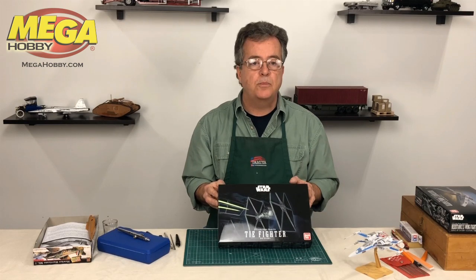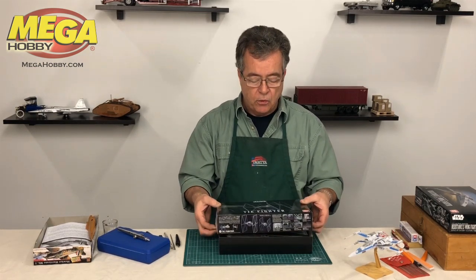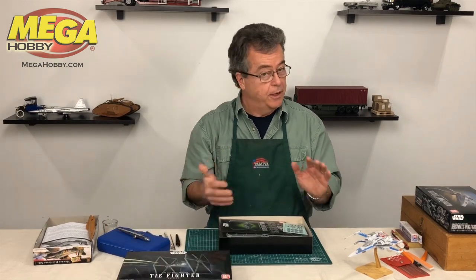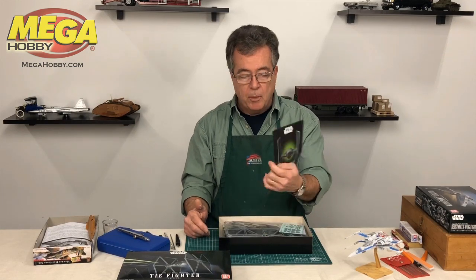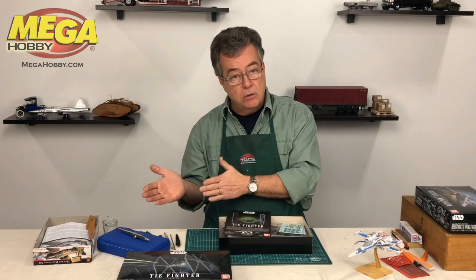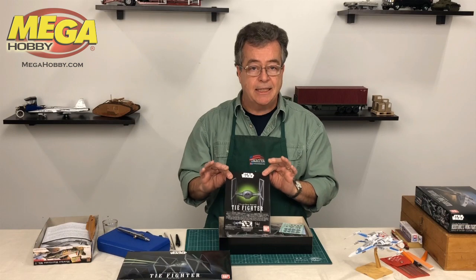I pulled one of these Bandai Star Wars kits out to show you guys because it has a great example of both types in this kit. Bandai gives you both, which is really cool. These are really nice models — they can be snapped together or glued together, which is really amazing for a kit this detailed.